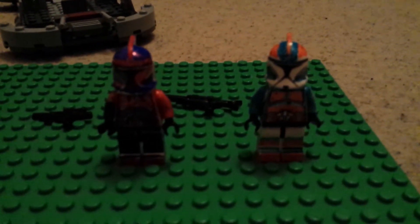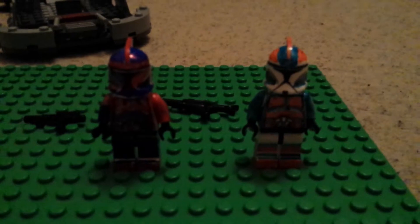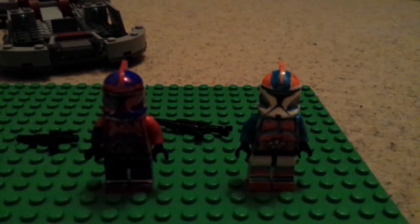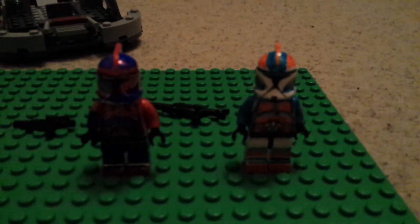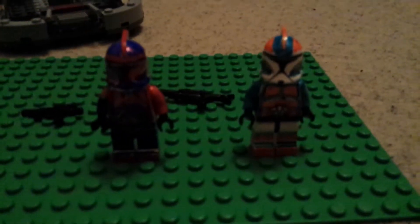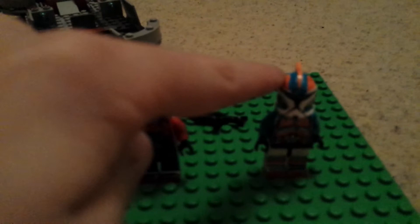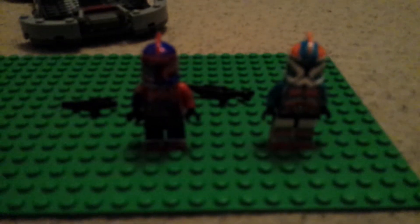It's Jack back with another video. This is my custom clone review. This is the first time I've ever actually made a custom clone. Please don't slag if it's not good, or tell me how I could improve. Say what's your favourite, because this will be number one and this will be number two. I've also got a custom ship in the background to show you that I made myself. But first let's get into him with the details.